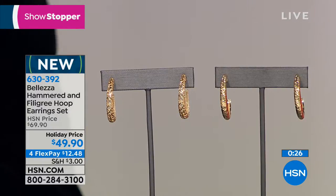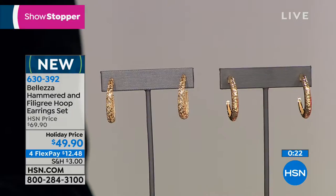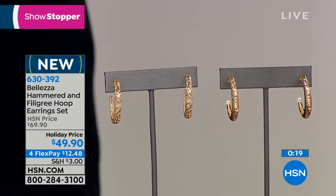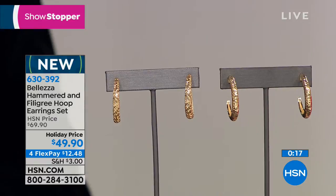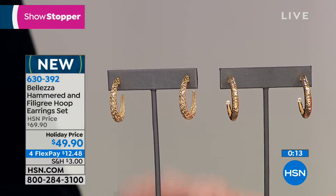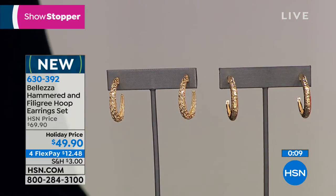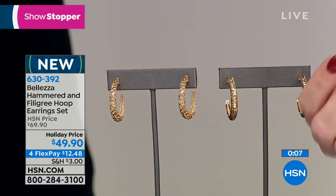I'm so thrilled if you were able to get one of these. We only have just a little more than a thousand for the entire season, so if you like this $20 off today — they are brand new — you're getting both that beautiful filigree and the hammer design. Speaking of filigree, we do want to remind you of the beautiful details.